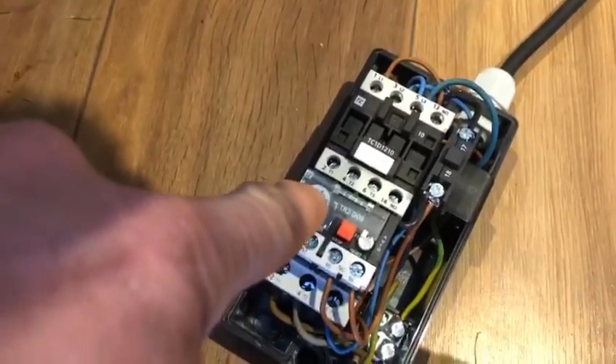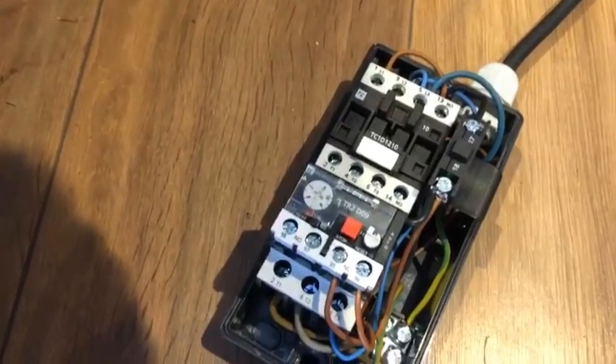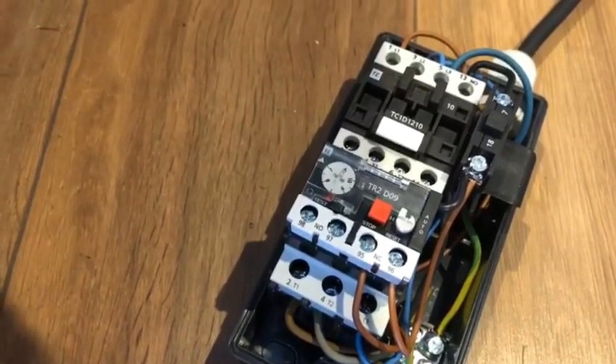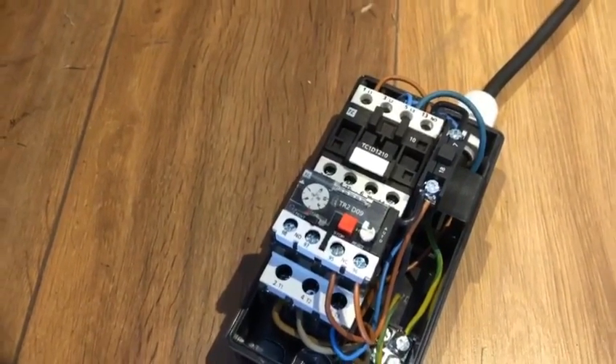So I'm going to set the overload relay to around seven to eight amps. We can see the dial here — at the moment it's set on seven amps — so I think I'm just going to leave it as it is, and if there's a problem in the future we can just set it a little bit higher.